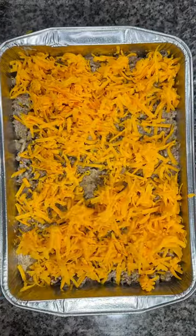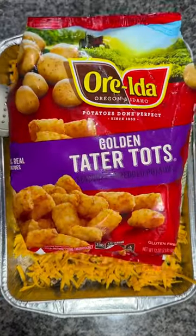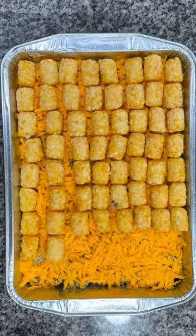Top that with all of your grated cheese, and then grab a 32 ounce bag of tater tots and line those puppies up all over the top.